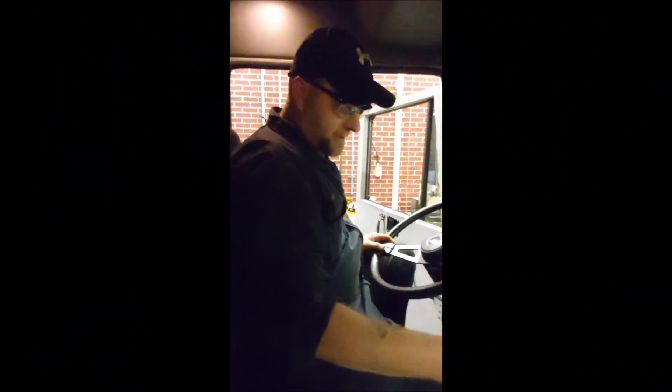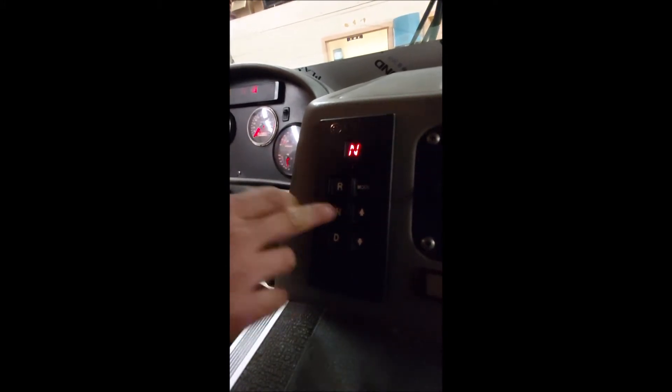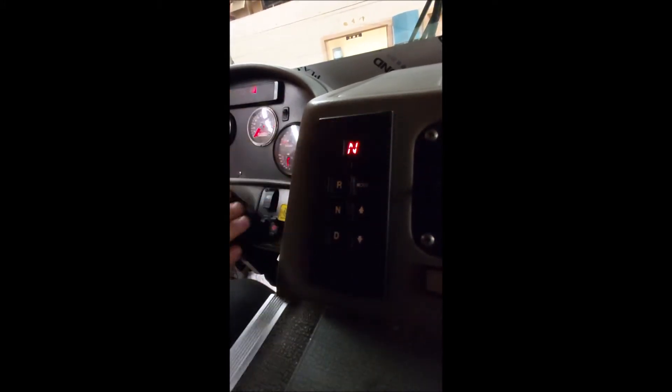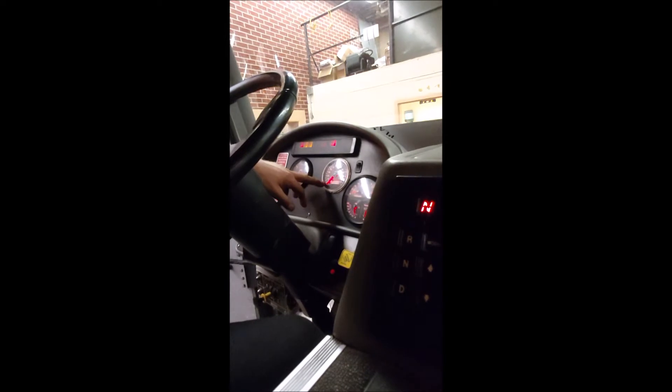Here is the Allison transmission controller — it has to be in neutral to make your shifts. If the display shows anything other than N, press neutral first. It should always be in neutral before you attempt any kind of shift. The truck should also be reading zero on the speedometer before you make any shift whatsoever.